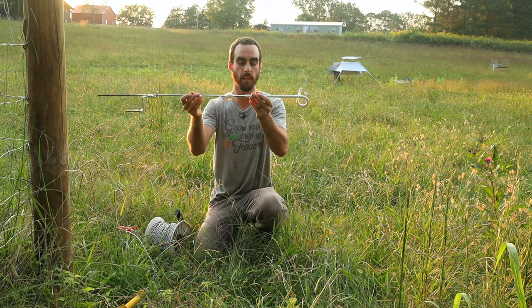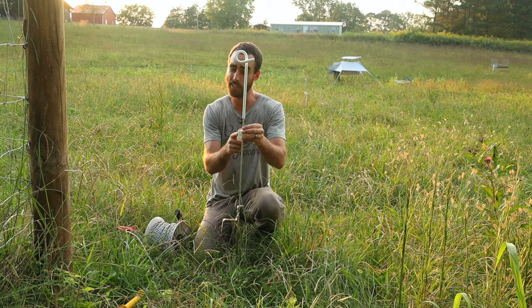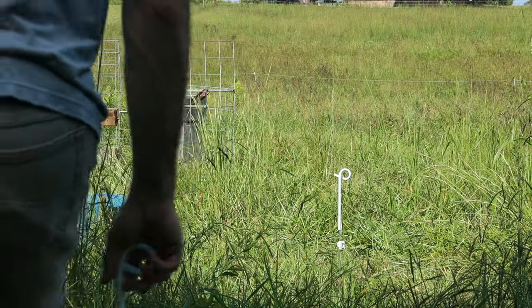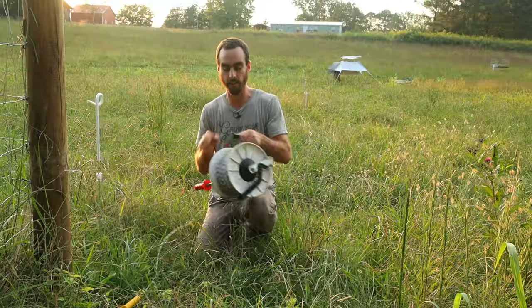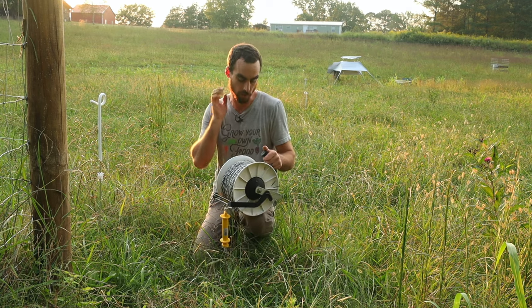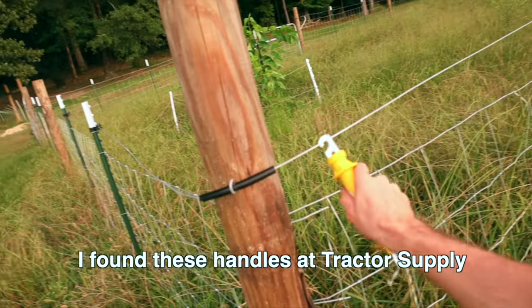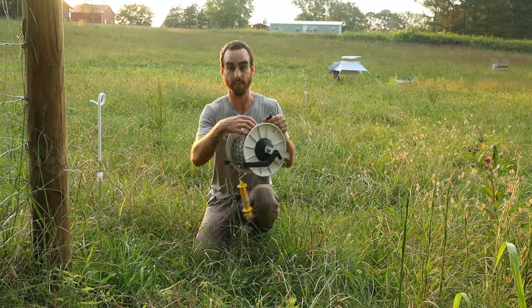I'm using pigtails with the bottom hook on them — about 13 inches. If it was slightly lower it'd be a little better for sheep, but this is a good one I got from Powerflex Fence. I've also got a Speedrite reel from Premier One — these have been great reels, about 50 or 60 bucks. At the end I have an insulated handle; the hook attaches to the metal and makes the entire reel hot.